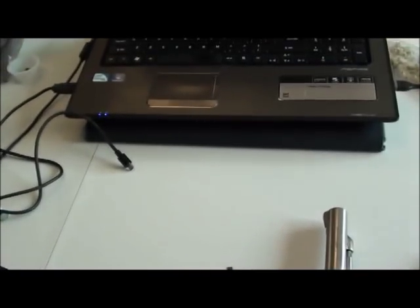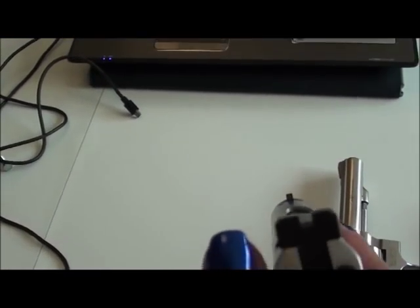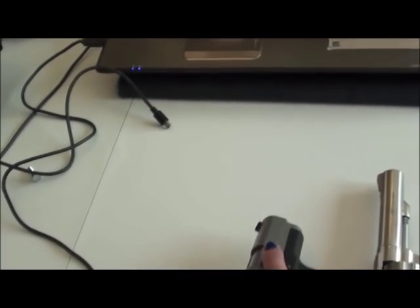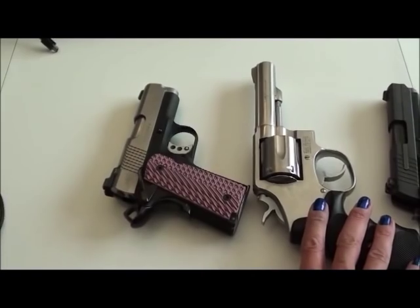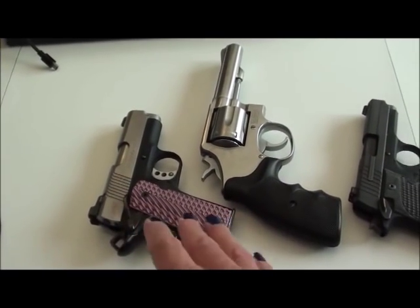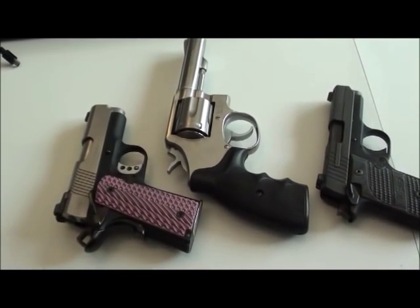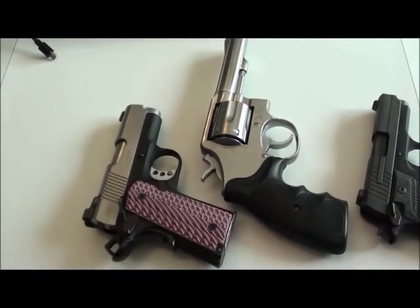Remember: front sight blade centered in the rear sight notch. As you press the gun forward, focus on the front sight blade, centering and leveling it as you go. You're going to have some natural movement in your hands because blood is circulating through your arms and you're breathing — don't get too worried about that movement. Just do your best to keep the front sight centered and level. I thank you for joining me for episode four and look forward to seeing you in episode five, where we'll be talking about trigger control. God bless, have a great day.